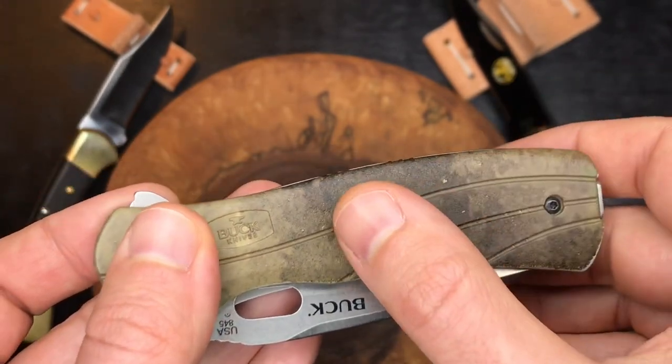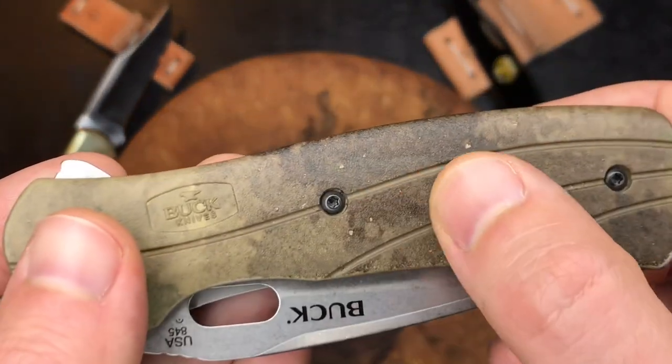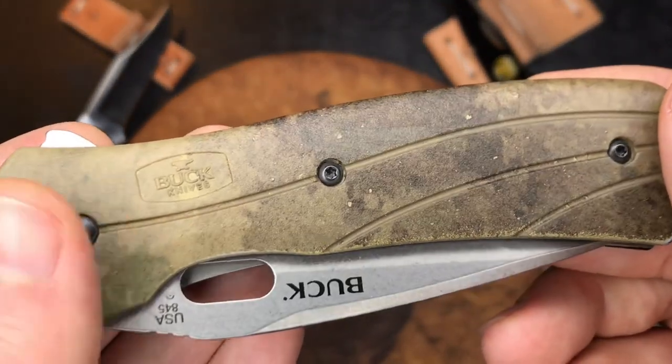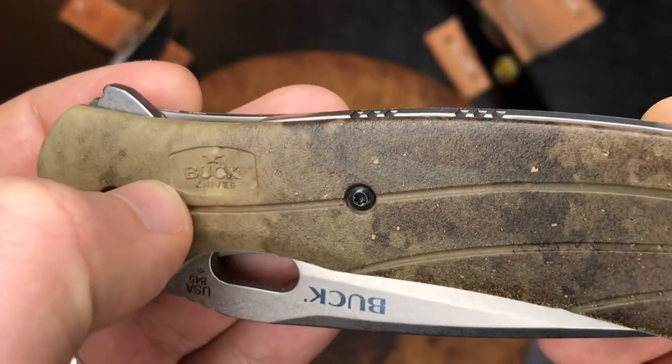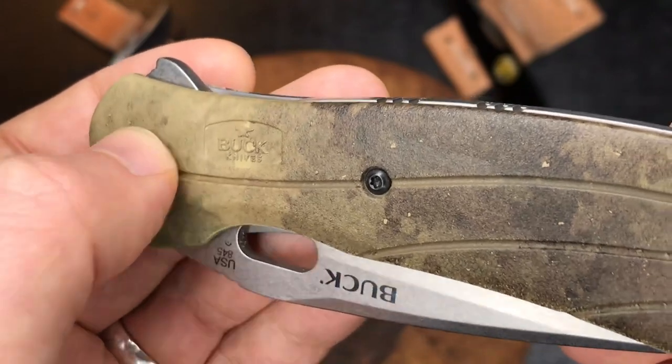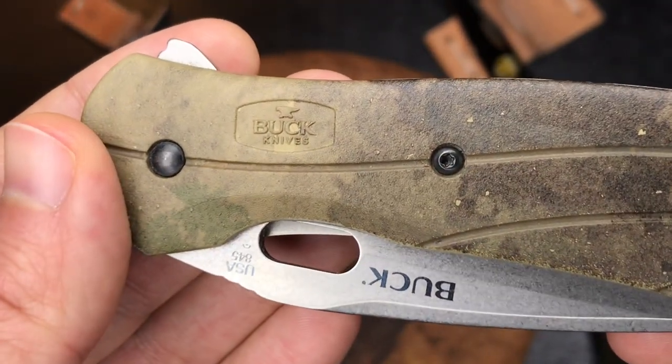GFN is fiberglass reinforced nylon, something like that, and it's in a nice little camo pattern. There's a kind of badge that's inset — it's just kind of a stamping, no shield or badge, just stamped into those GFN handles.